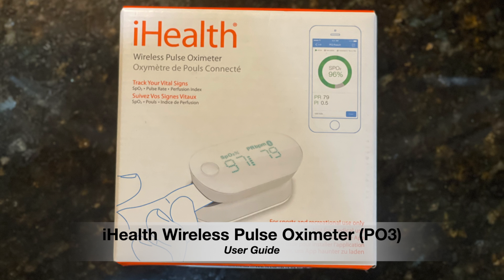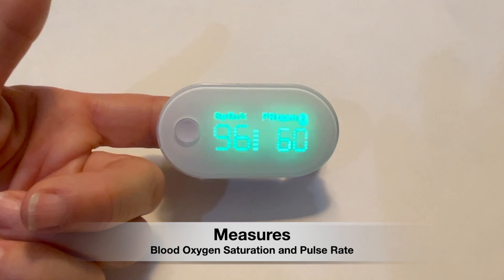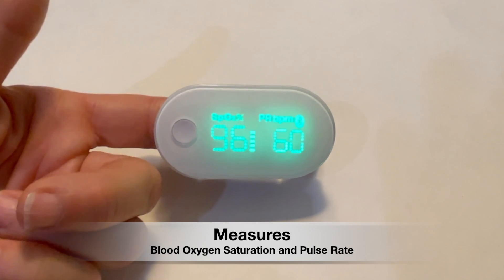In this video, I explain how to set up your iHealth wireless pulse oximeter, properly take a measurement, and upload the data. This device measures your blood oxygen level and your pulse rate.